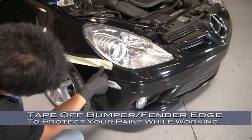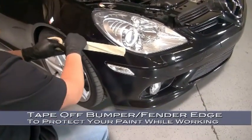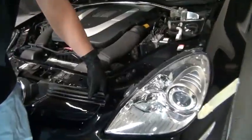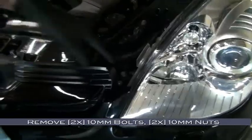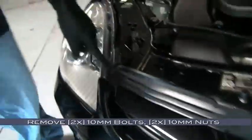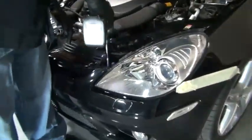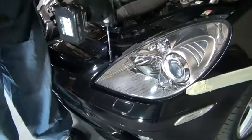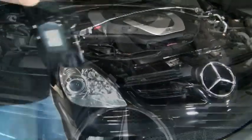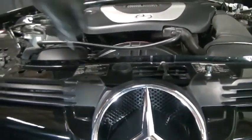We'll start by taping off the edges of the bumper and fender to protect the paint while we're working. Now we'll remove two 10mm bolts on either side of the grille and two 10mm nuts at the hood bumpers. When removing these two 10mm nuts, you'll want to use an open-end wrench.